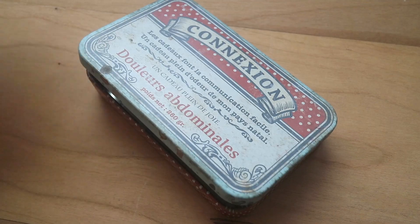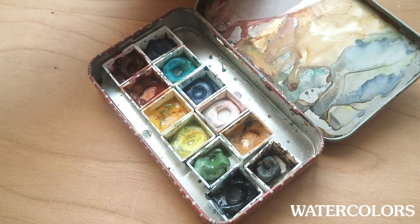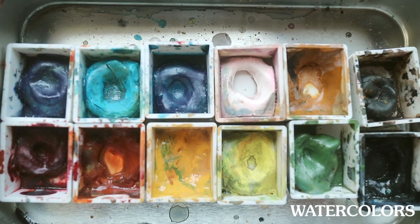Next, I always bring a set of watercolors wherever I go, but I currently use something I made myself. This is a DIY watercolor tin box filled with the colors I use all the time — I have a video on this and will link it below. I tried bringing a whole pan set of watercolors but didn't like how bulky it was, so this one is really handy for me.